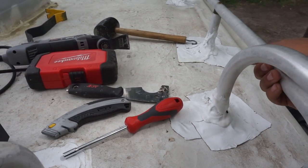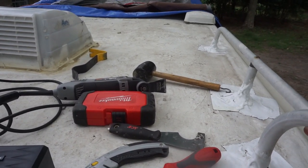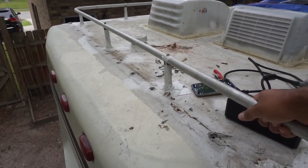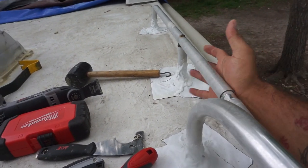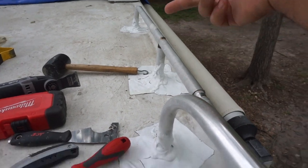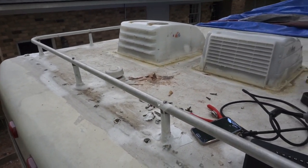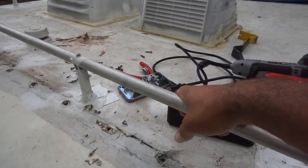I want to have as few holes as I can on this RV, so this rail is just going to go. I don't want it up here. I don't need to put anything up here. It's really serving no purpose other than having six or seven more holes on the roof that I'm pretty sure each and every one of them are leaking through, so the whole rack is just going to go.